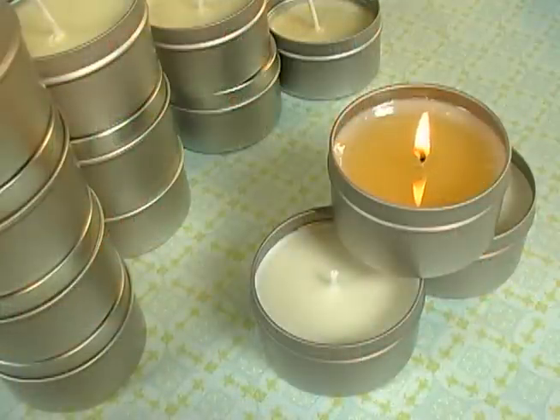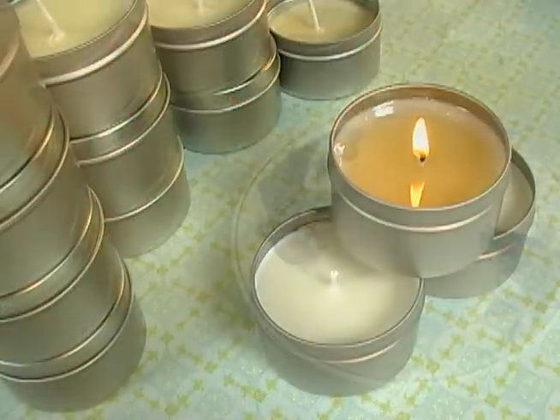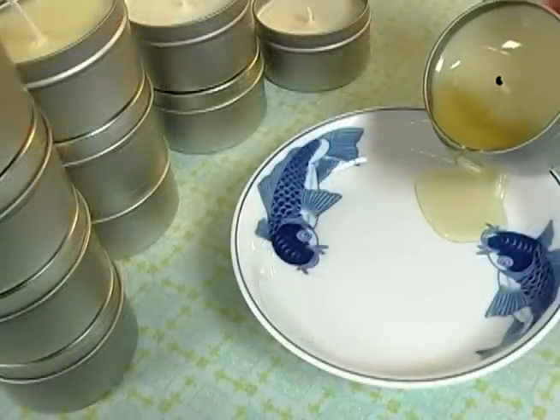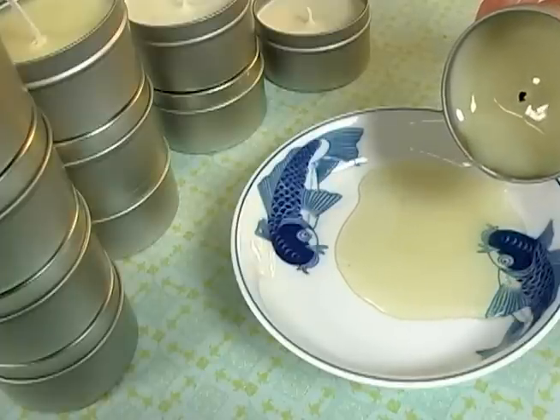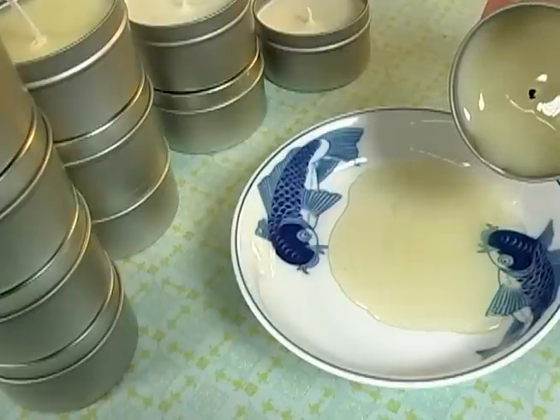With Valentine's Day just around the corner, this is a great project. A massage candle is a blend of skin-safe oils and waxes that can be heated up so when you're giving a massage, the oil is warm. It doesn't start your massage out on a chilly note.